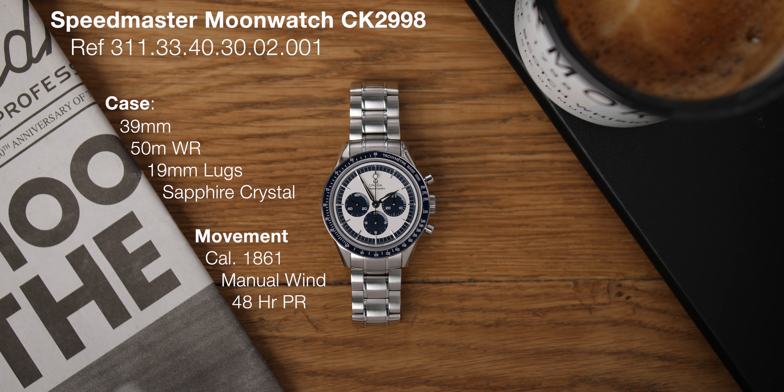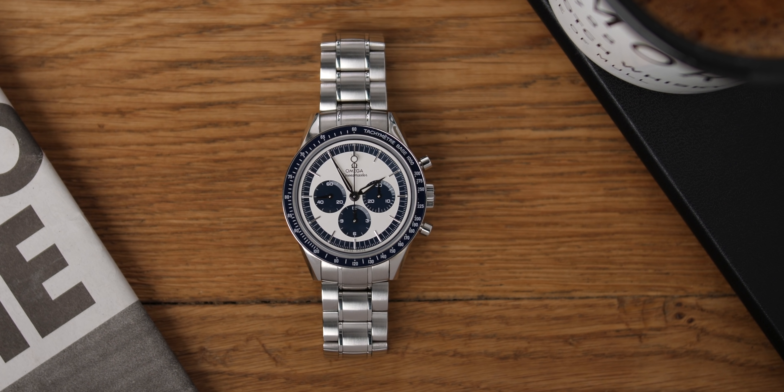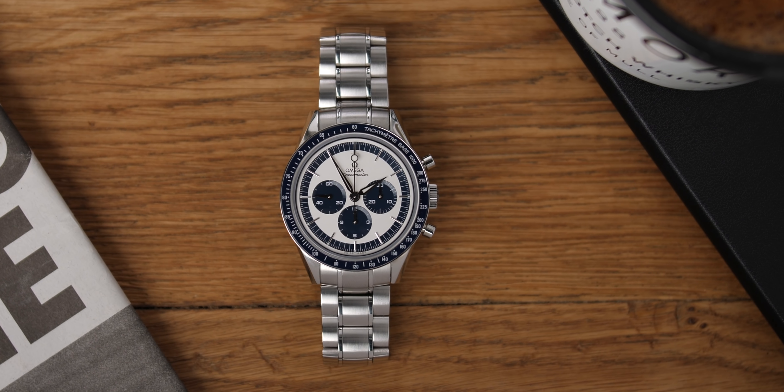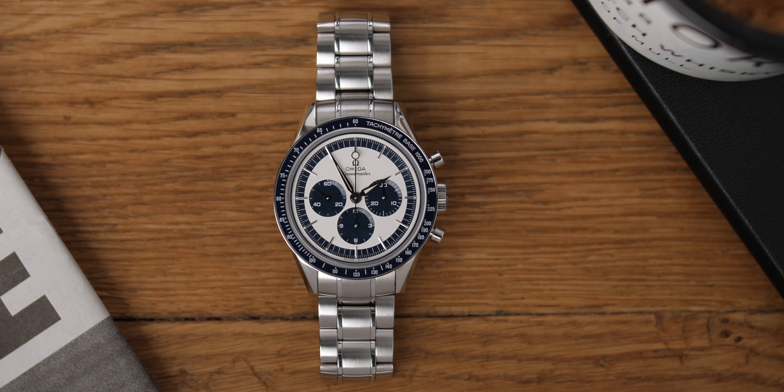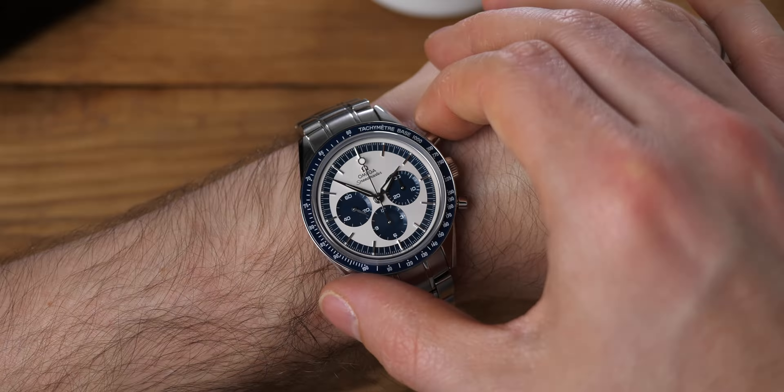Over at BarkandJack.shop we have launched some little watch pouches. These are handmade in Florence by JPM, the leather master. There's a little extra section to prevent your bracelet from scratching the back of the case. There's an extra layer of leather inside to protect your watch from the back of the keeper, so there is nothing inside that is going to damage your watch. Jump into BarkandJack.shop and check out our little watch pouches.